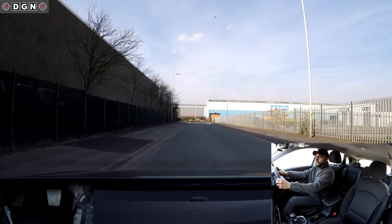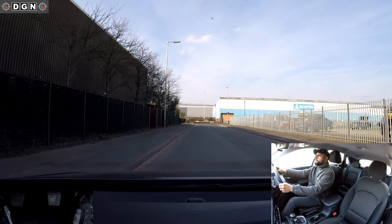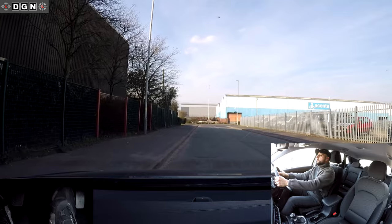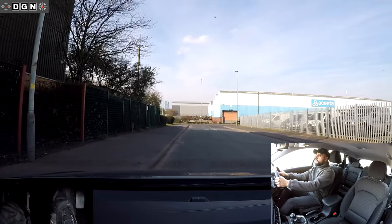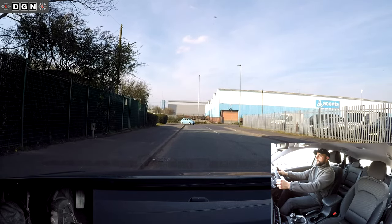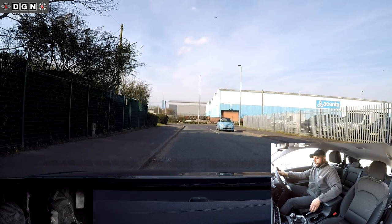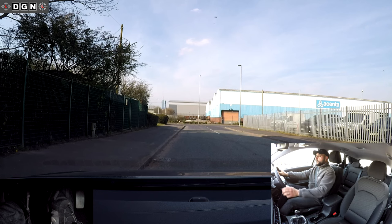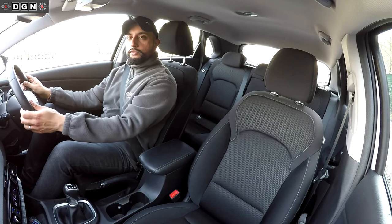To stop the car I'll be using the Mirror Signal Manoeuvre routine. I'll check my centre mirror, then my left mirror, signal left, and position back to my parking position. I'll cover the brake — not pressing it fully yet — then clutch fully down, and gently brake. Once the car has stopped, I'll keep my feet still, put the handbrake up, select neutral to secure the vehicle, cancel my signal, and take my feet off the pedals. That's how to move and stop a car.